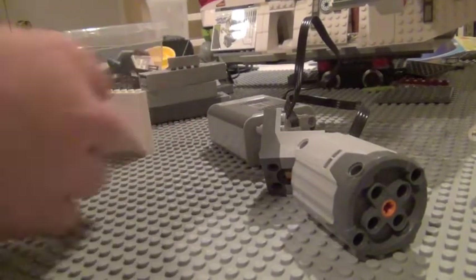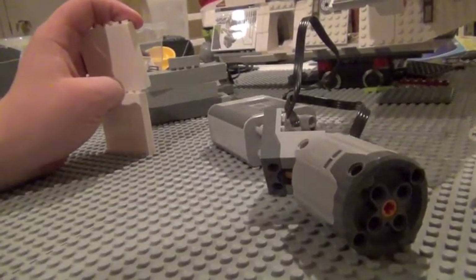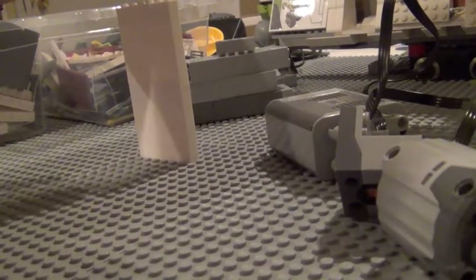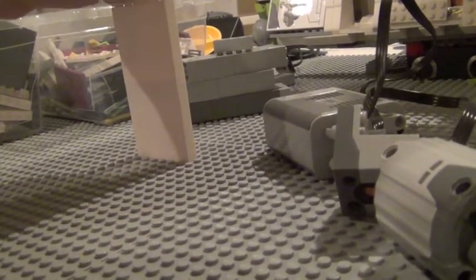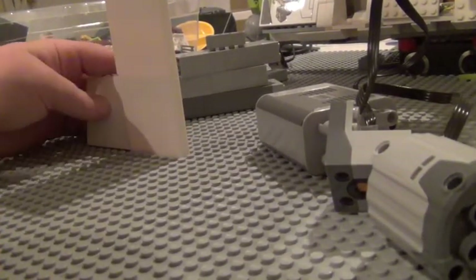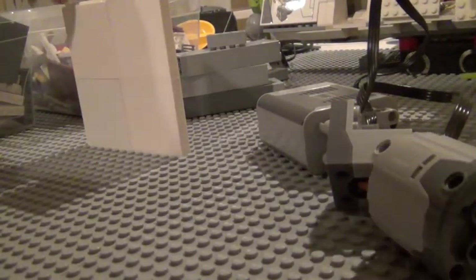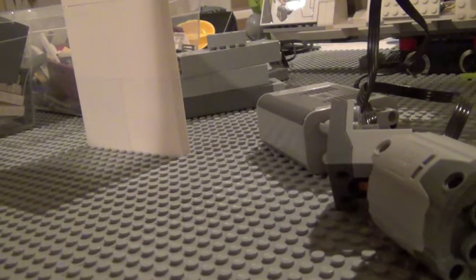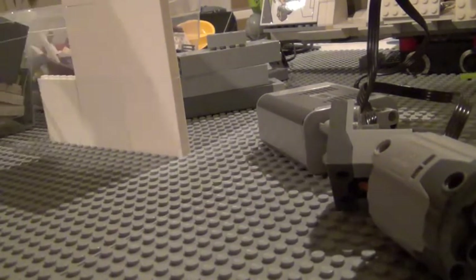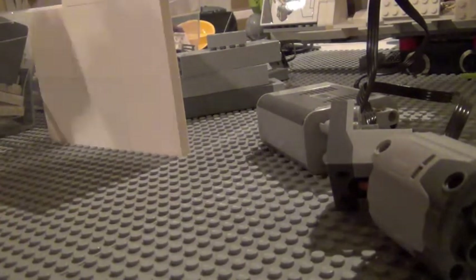To start building, you want to build a wall of how high you want your door to be — about three bricks high is good for me. When you do this, make sure there's nothing blocking the track area. Just make a big wall using 1x6 flat pieces, since they work super well for this. It's one of the easiest things you can do.